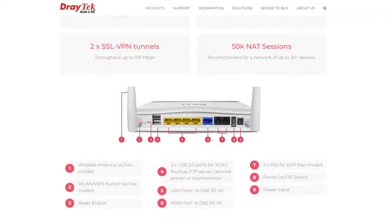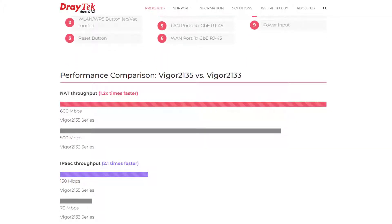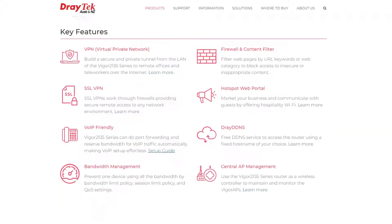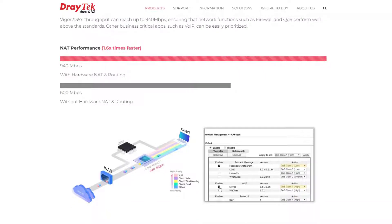On the inside is where we see the main improvement over the 2133 series, which is an increase to 600 Mbps in NAT throughput, up from 500 Mbps. We also get 2.1 times faster IPSec throughput and double the SSL VPN throughput. We also get a hardware accelerator which we didn't have in the 2133 series — that can increase NAT performance up to 940 Mbps.